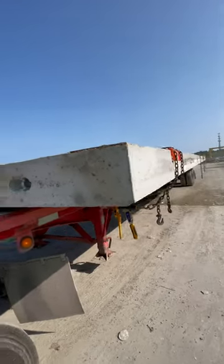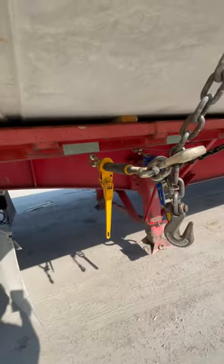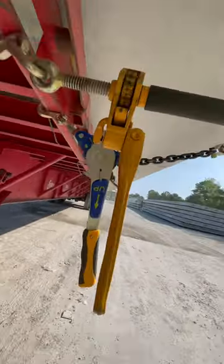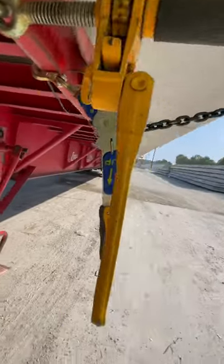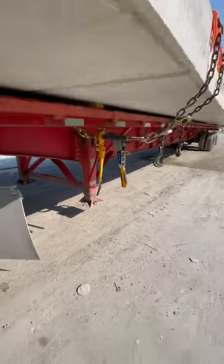Got a 13.6 load, chains are too short — they won't come all the way around, so we got to hook the chains. We're gonna hook the binders underneath. I didn't know how well the easy binders will perform versus the ratchet binders, but we're gonna find out.